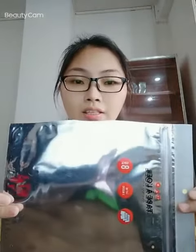Hello, Anita is coming. Here I want to share one of our wholesale products to all of you. It's an aluminum slot bag.